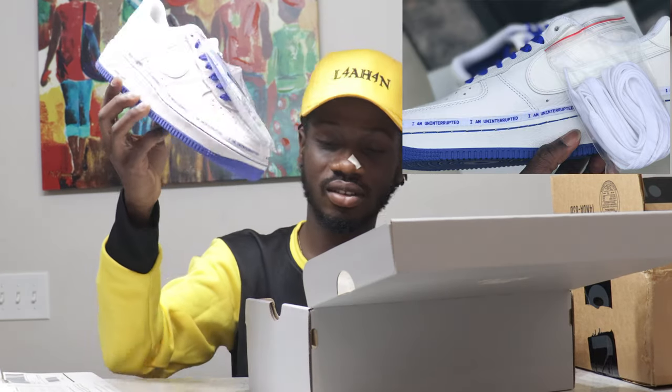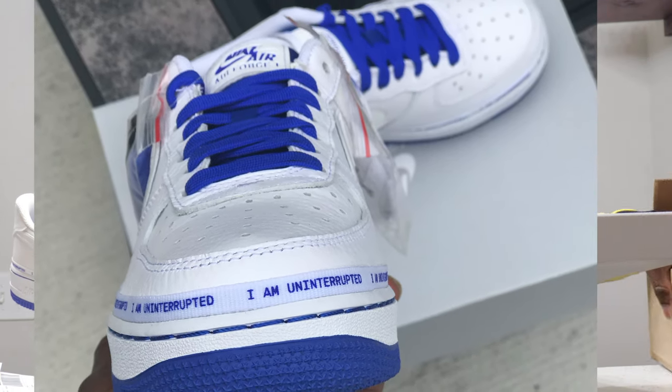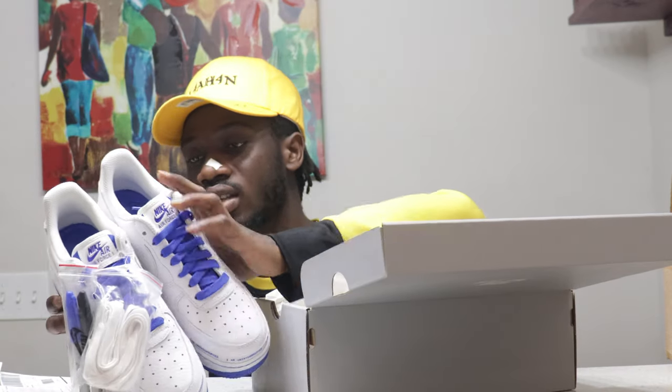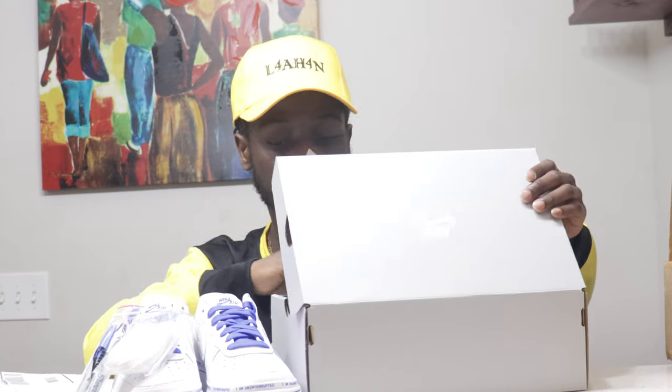This shoe was so underrated but I really love it. It's not always about the hype, guys — it's about what you want and what you like. The resell value? I don't think it has much of a resell value, but it's a very clean shoe with a lot of details. What makes a shoe is how stunning the story behind it is, and the love for it.